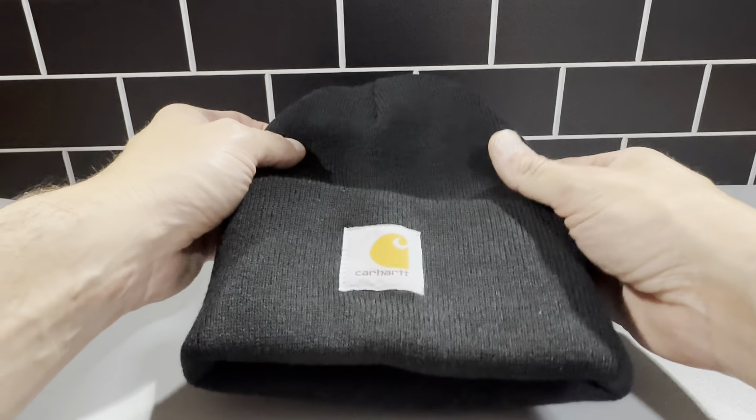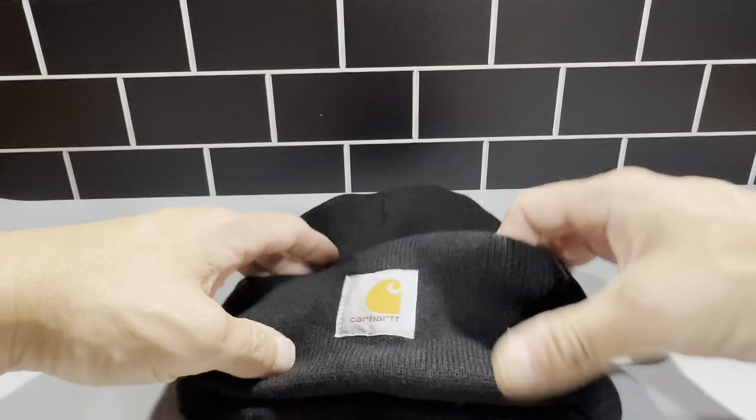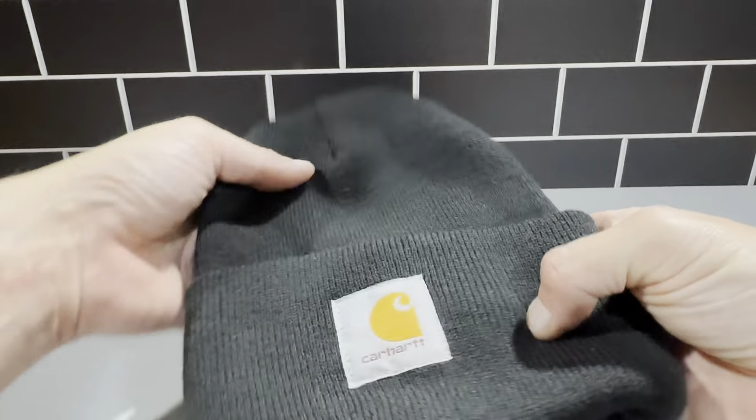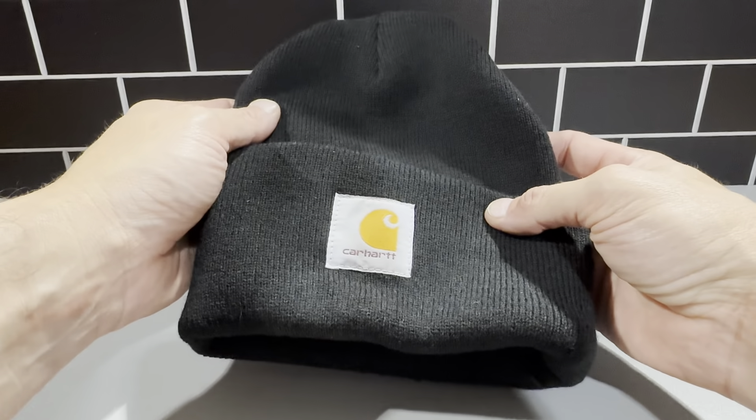This is the Carhartt knit hat. This is a nice beanie for wearing outside in the cold weather. This is pretty much a one-size-fits-all. You could just roll it over. It's got the Carhartt logo here. It's just a really nice traditional fitted hat.